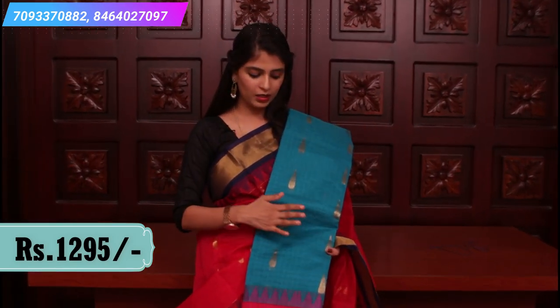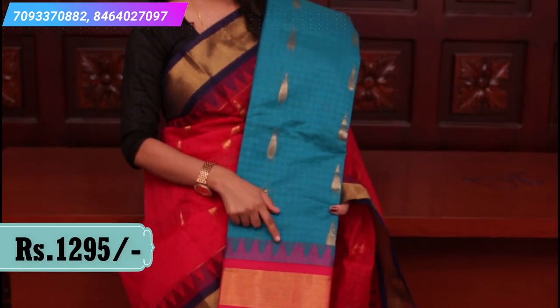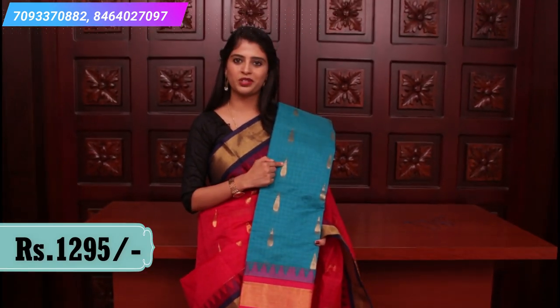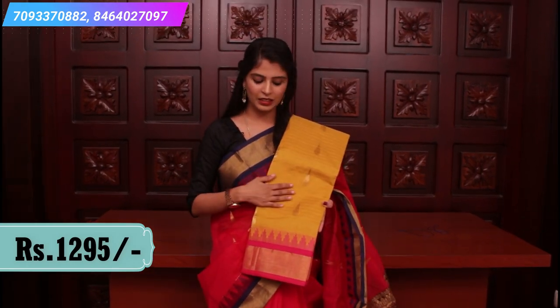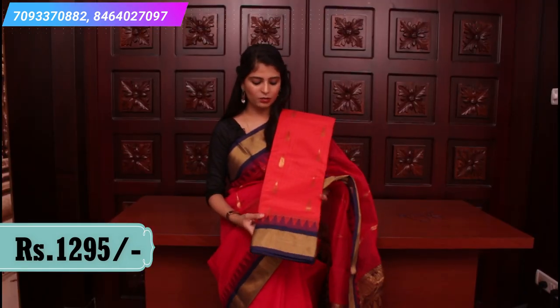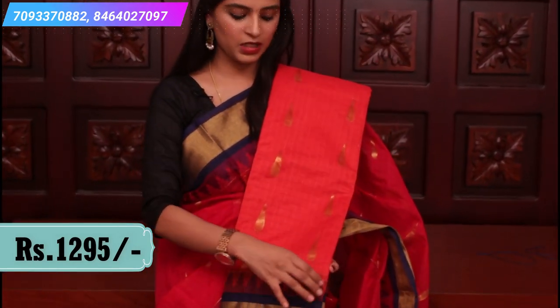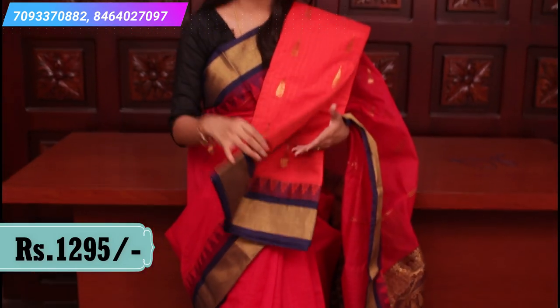It comes with a contrast blouse. This is the next combination: a nice yellow and pink color combination with a contrast blouse and contrast pallu. This is the next combination: a nice orange and indigo color combination — same pattern — with a very rich pallu and contrast blouse.